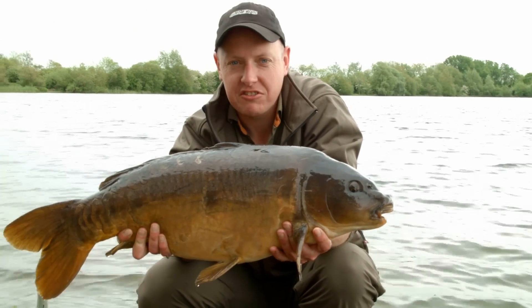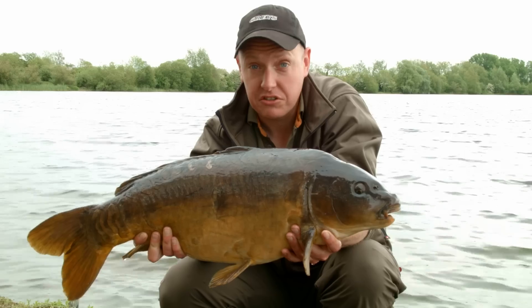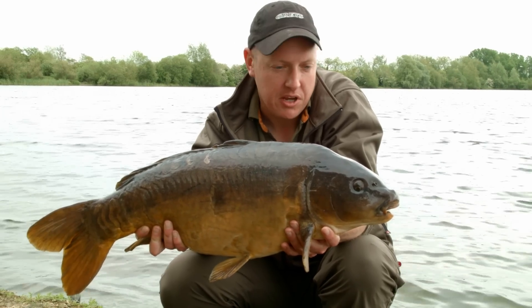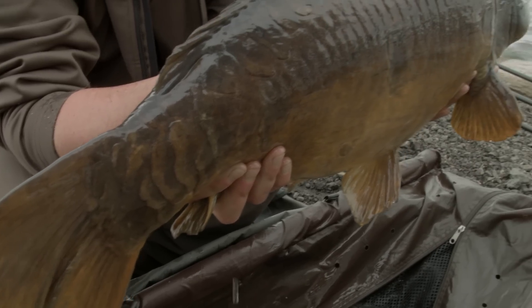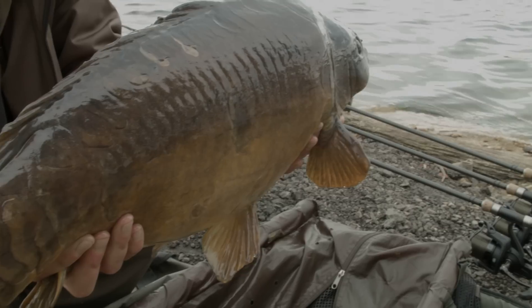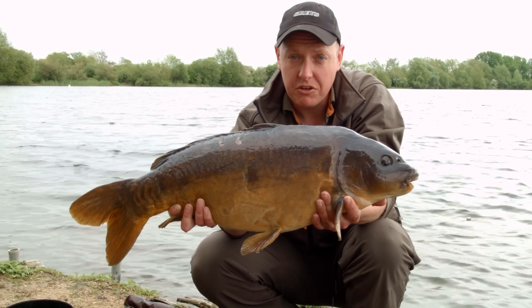Well, here's proof that long distance casting with the Air Curve really does work. As you can see behind me, there's a lot of water to go at. Getting a lead as far as I possibly can really did help me catch this fish. So the Air Curve, as always, even though it's a fairly long distance rod, I've got a really good play with this fish. It proves that the Air Curve is a really good all-round rod.